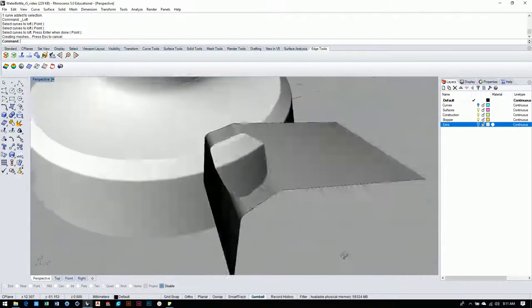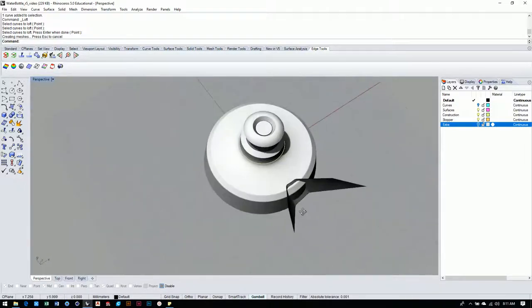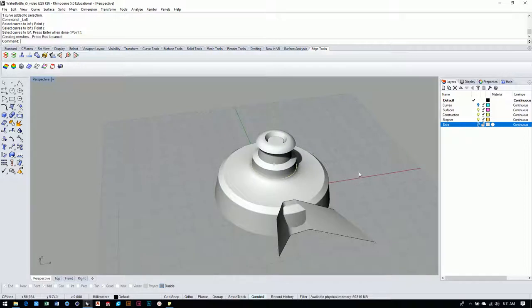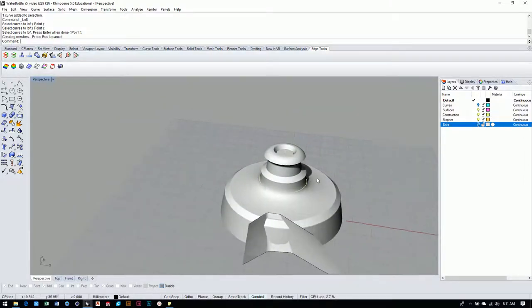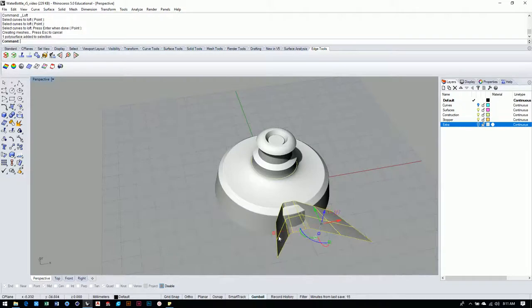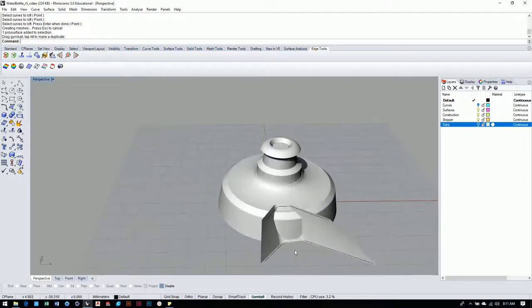Once everything looks ready to go, we're going to do some trim operations, but before that I want to do a polar array — something we haven't done before. Looking at the water bottle cap, you'll notice this section goes all the way around — there are about seven of them rotating all the way around. Polar array is the tool we can use to duplicate this surface and move it around the model. In SolidWorks it's called the circular pattern and it operates a little differently in Rhino — you're going to be learning both ways.